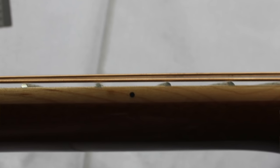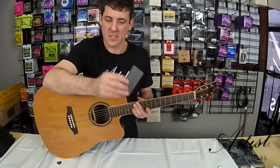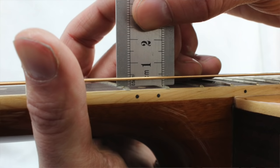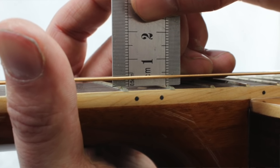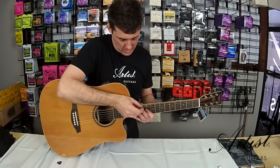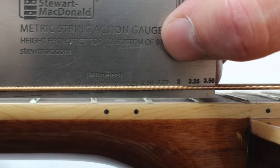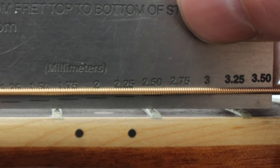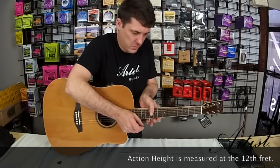That looks pretty good. Now we're going to measure the action height of the guitar. I have a special tool for measuring action height, but you can just use a ruler — you just need to make sure the ruler starts at zero, so a metal ruler works well; a wooden ruler just won't work. Looking here, it's just touching the 2.5mm line. For most acoustics, a good action height would be 2.5mm on the bass and 2mm on the treble, and this one is just on those figures.